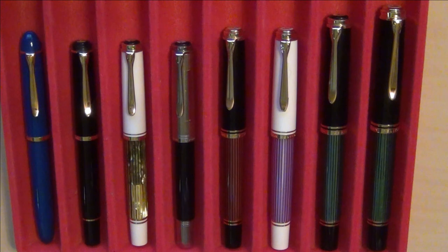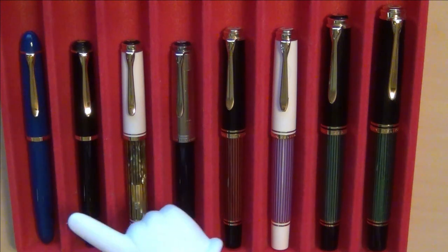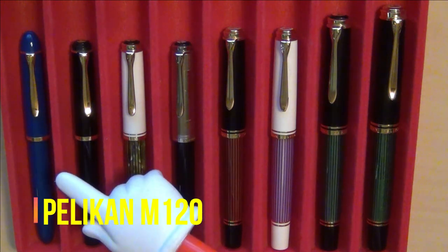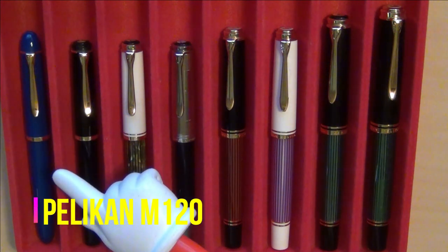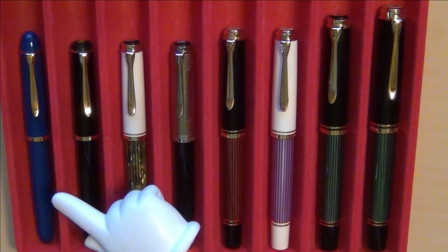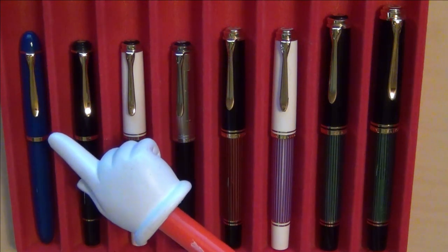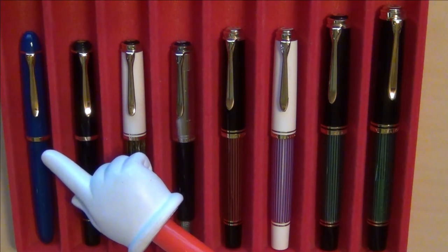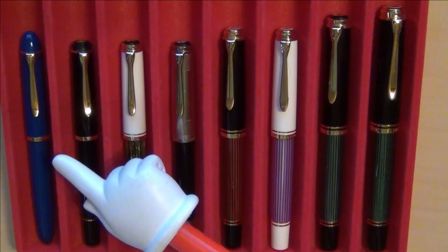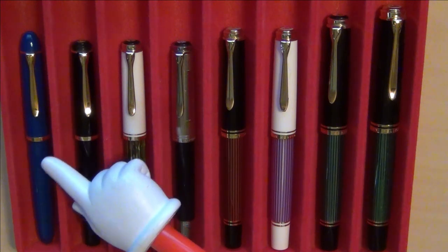Let's go ahead and start from left to right, beginning with this one here. This is the M120, something that was re-released. I picked up this particular pen from Massdrop.com, now called Drop.com. It was released in 2018 as a re-release of a classic 1950s model M120 in the iconic blue. It came in a collector's set. I have some pictures of it that I saved on my computer and I'll share those here.